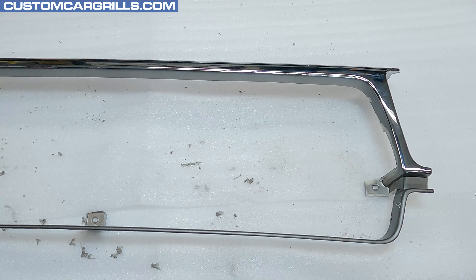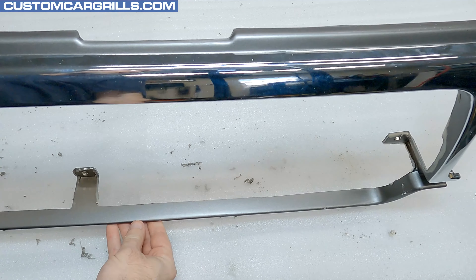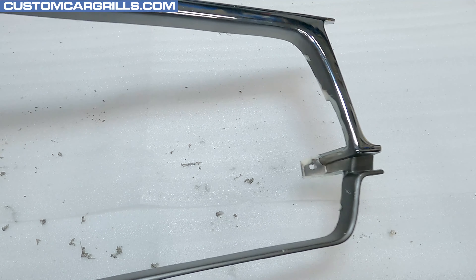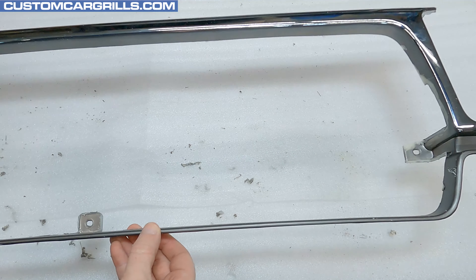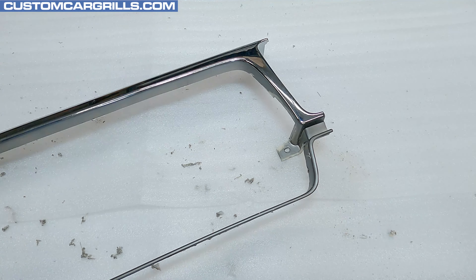Here's how my grille is looking at this stage. Overall, it's starting to take shape. We have a good consistent depth on the frame and we've kept all the mounting tabs pretty solid. Early model owners, you'll want to stick around for a second for this next step. Late model owners, go ahead and skip to about 8 minutes and 10 seconds in.